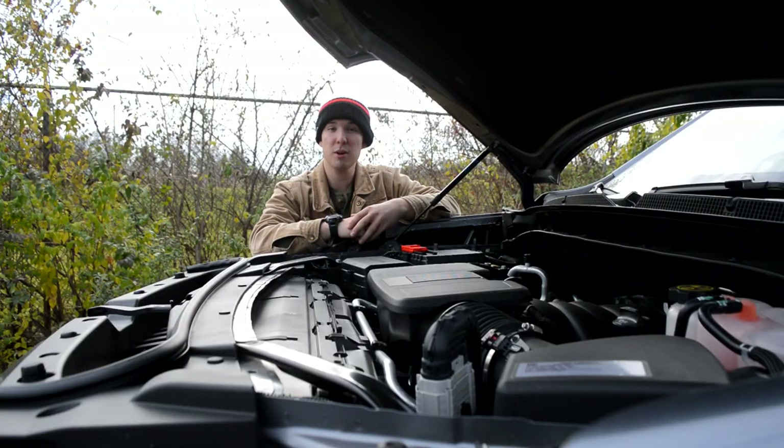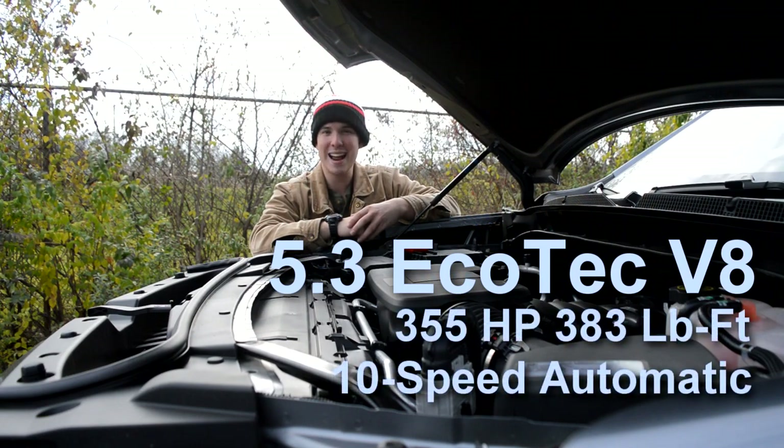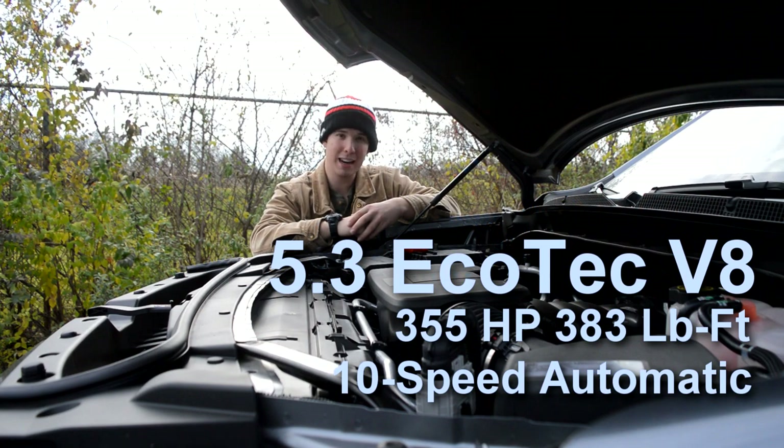Moving underneath the hood, this Suburban is powered by GM's 5.3-liter Ecotec V8, making 355 horsepower and 383 pound-feet of torque, and that is mated to a 10-speed automatic transmission.